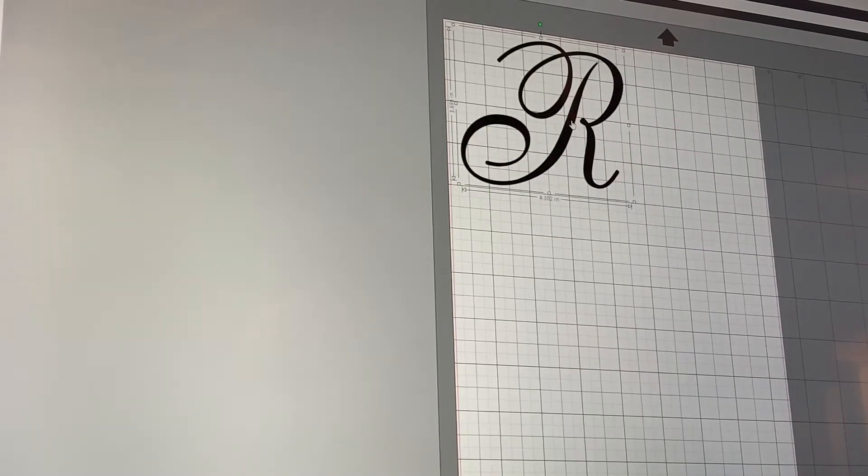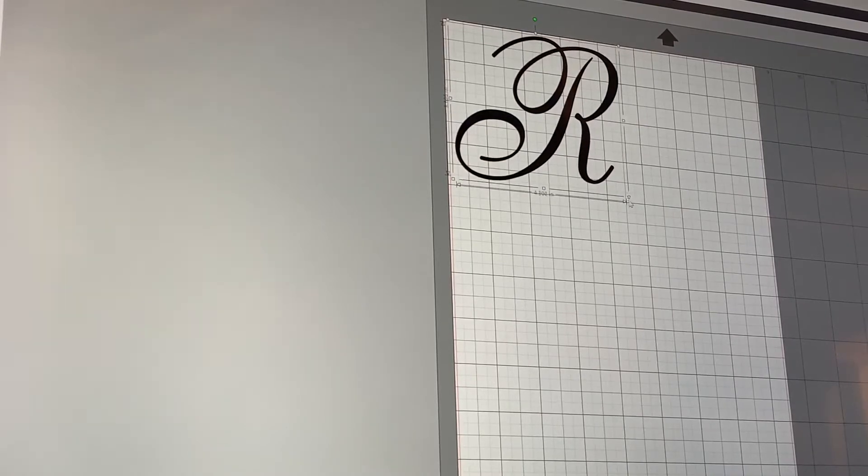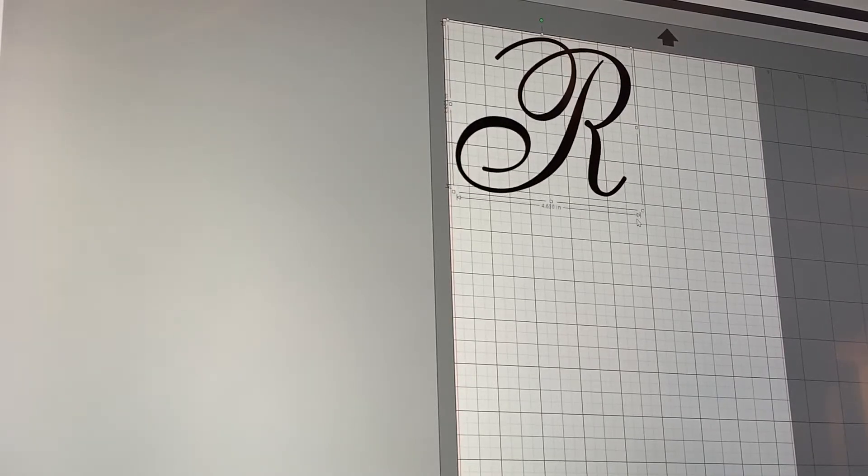I am personally going to make my own. I am using a program called Silhouette Studio, which came with my Silhouette machine. For those of you who don't know, a Silhouette is a cutting machine — a personal crafting machine. You can basically do all kinds of things, but its main goal is to cut materials. Here I'm just picking out the font that I want to use on my project piece. If any of you are interested in a tutorial on how to use Silhouette Studio, just let me know in the comments and I can do that for you.